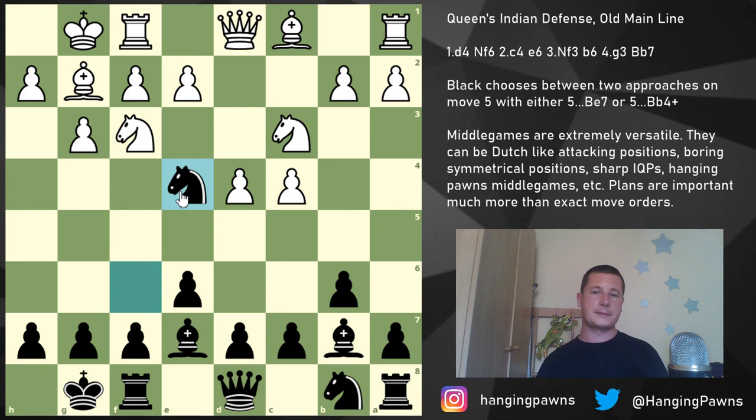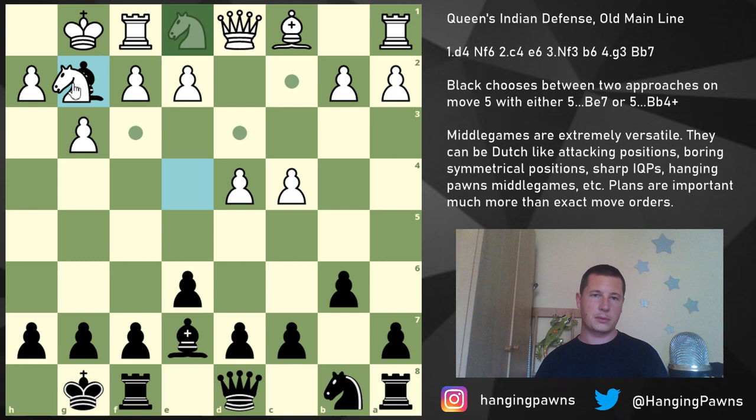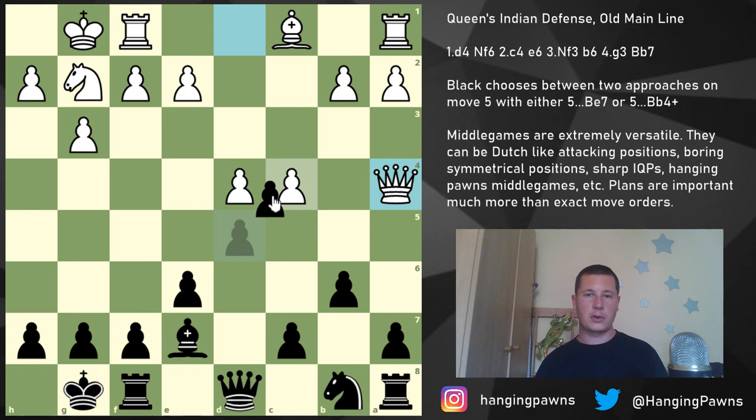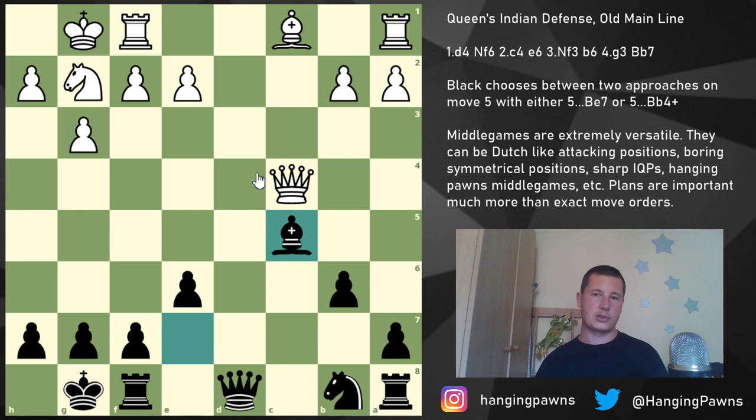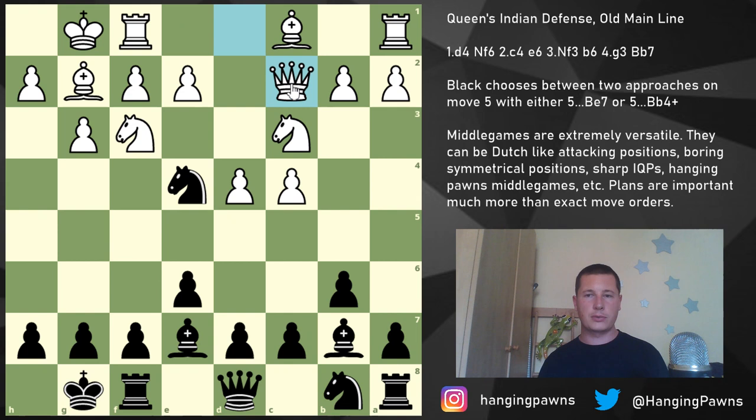After both sides castle, Knight c3 — and again, remember to play Knight e4. White has several options: Bishop d2 is the main line, Queen c2, or taking on e4. Knight e4 is extremely equal after Bishop e4, Knight e1, takes, takes, and d5 — something like Queen a4 defending c4, dc4, Queen c4, c5. This is an extremely even position with a symmetrical pawn structure. At a very high level this will end in a draw, so players with White facing the old main line: take on e4 if you want symmetry; play Queen c2 or Bishop d2 if you want something more interesting.